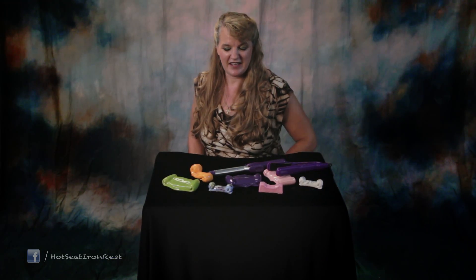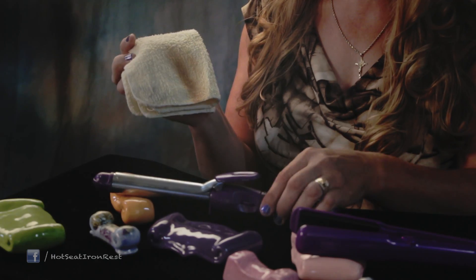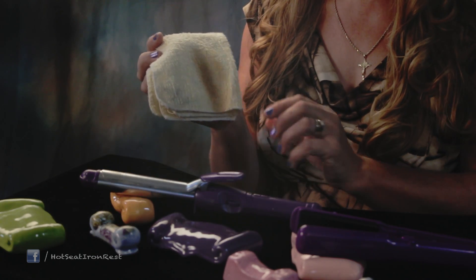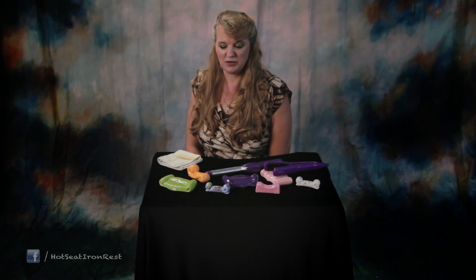I've heard some women say that they rest their hot curling iron on a towel, but that's a fire hazard. I rested my hot curling iron on this washcloth for just 30 minutes and I got a scary looking burn. Hot seats are a safe alternative to a towel.